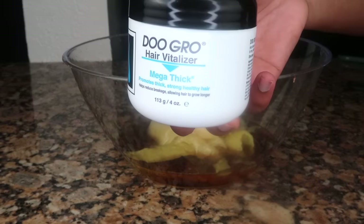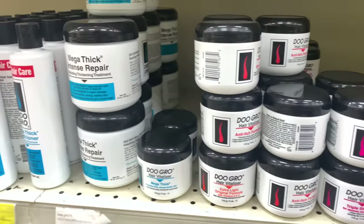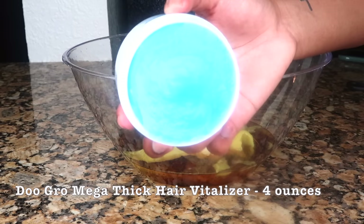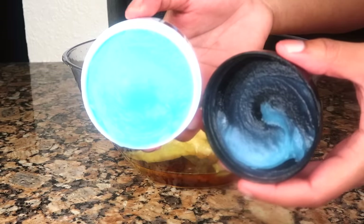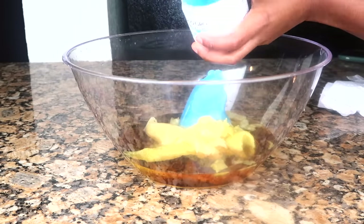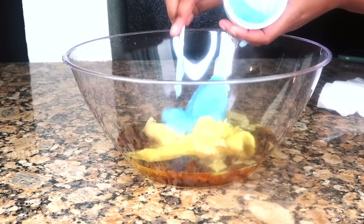Next on the list is Do Grow. There are many different formulas for Do Grow — I use this jar right here, the blue and black jar. It's the mega thickening formula, which promotes thickening of the hair. There are other colors and formulas, but this is the only Do Grow that touches my hair.